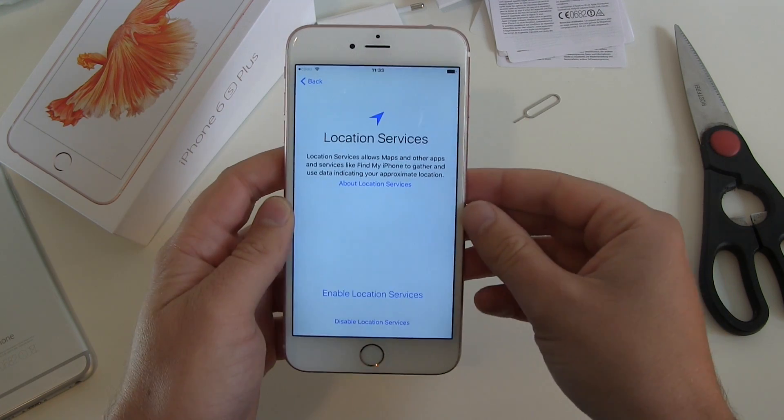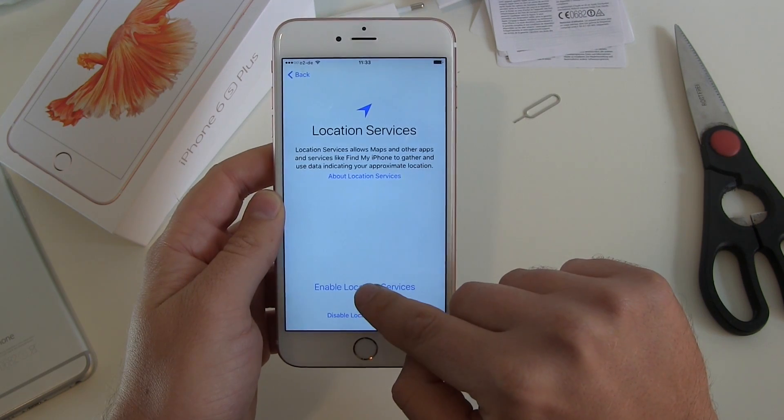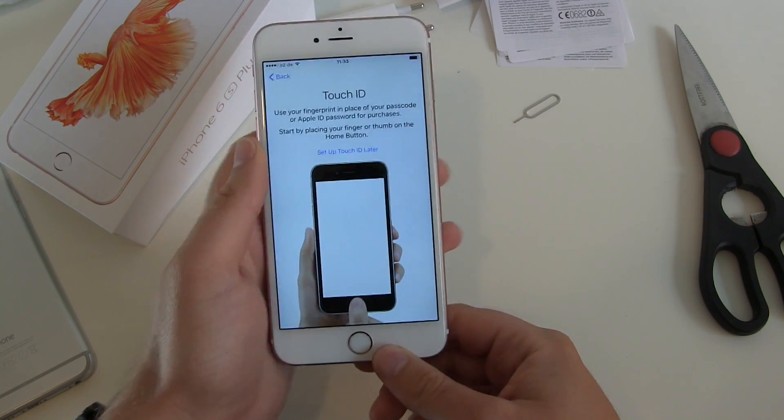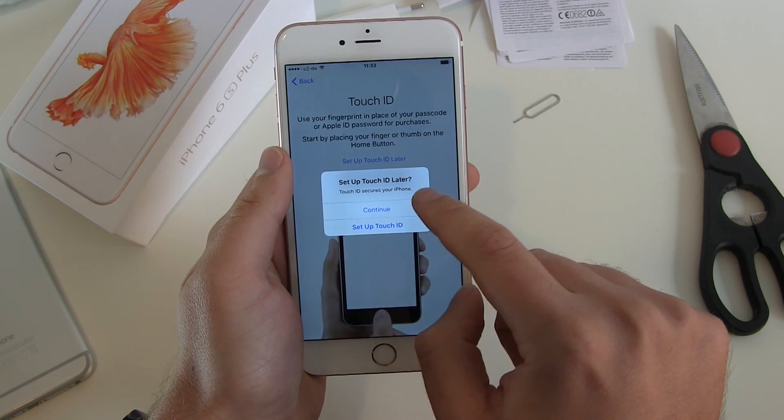Location services — enable them. Of course I want to use maps and all the stuff — Find My Phone and so on. Touch ID: this is the fingerprint sensor. Yes, let's use Touch ID. Set up Touch ID — actually, let's go back one step and set it up properly.